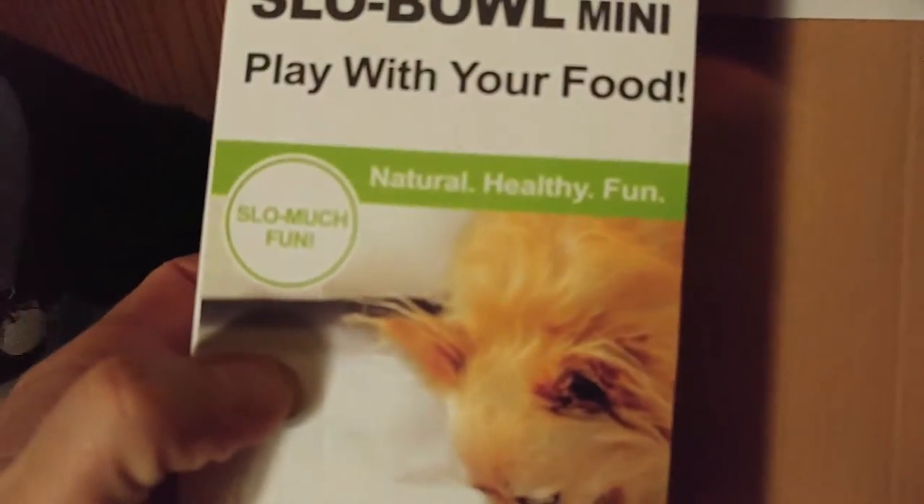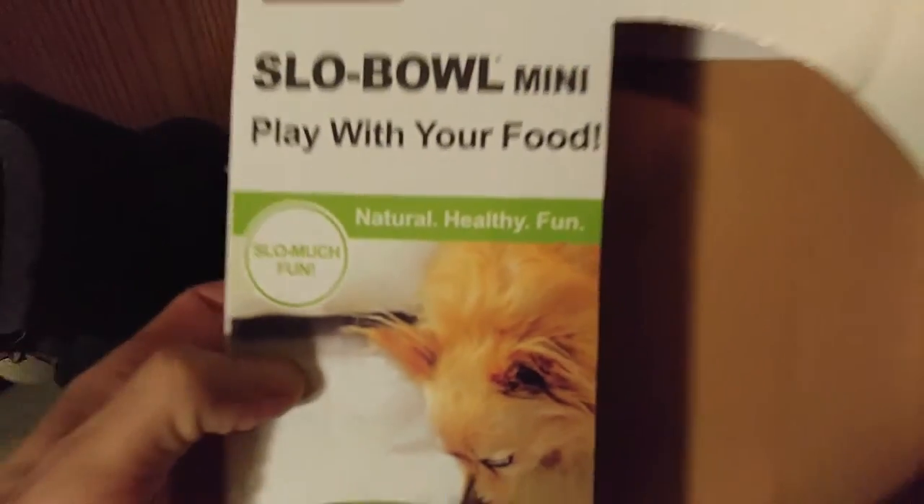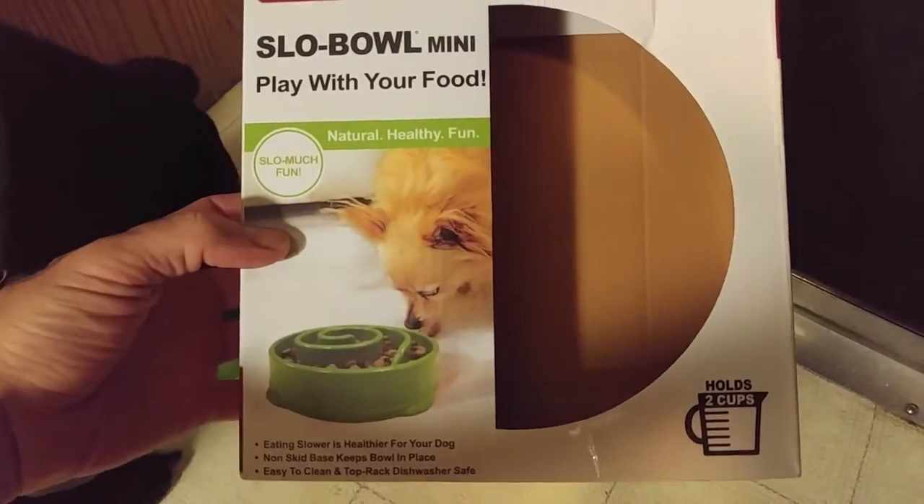Today I'm reviewing the Slow Bowl Mini. It's slow, much fun! This is a dog bowl designed to make eating fun and to slow down the eating speed of your dog.